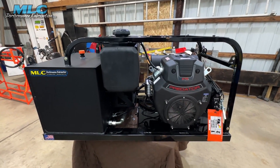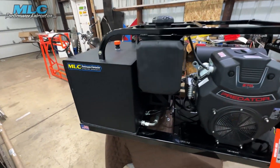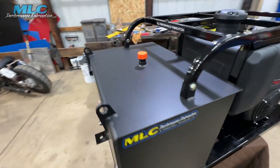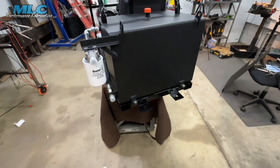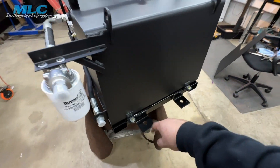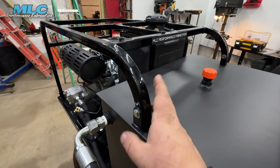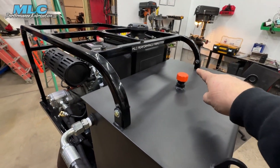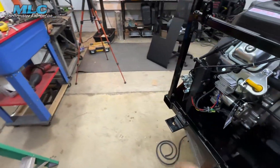For the first one of its kind, I think it turned out really decent. The reservoir bolts to the platform, and you just remove the roll cage here with just these bolts — bolt there, bolt there, bolt down there, and a bolt down there.